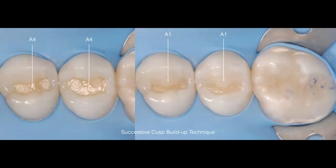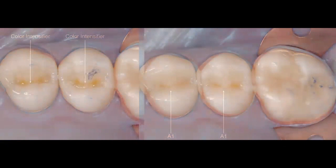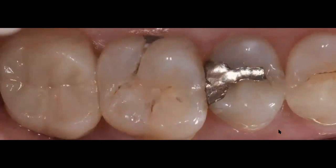Now going ahead and restoring this case: we place our first horizontal layer and build up the cusp and bucco-lingual anatomy. We have a full webinar dedicated entirely to tips and tricks for direct restorative procedures for posteriors and anteriors, so please visit our webpage to find more details on that technique.